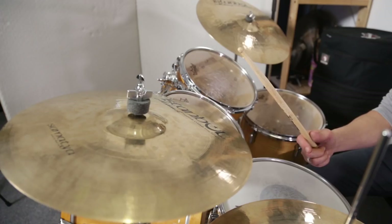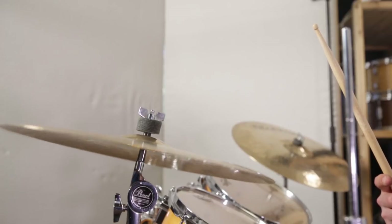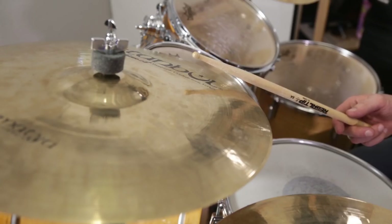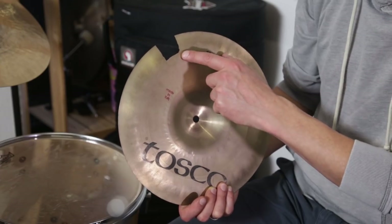The crash cymbal is most commonly played on the edge with the shoulder of the stick. The angle of attack should be as shallow as possible so the cymbal can give in to the stroke. A steep angle can lead to cracks in the edge.